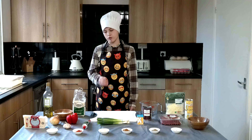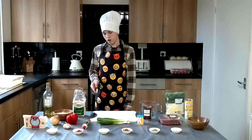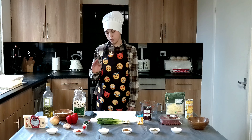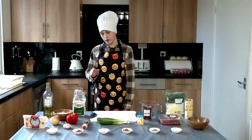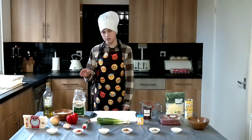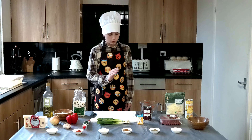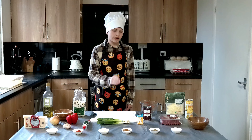Everything you need is in front of me. So what you need is extra virgin olive oil, some rice, some garlic, bell pepper, tomato puree, some cheddar cheese, onion, spring onions, and some chicken oxo.